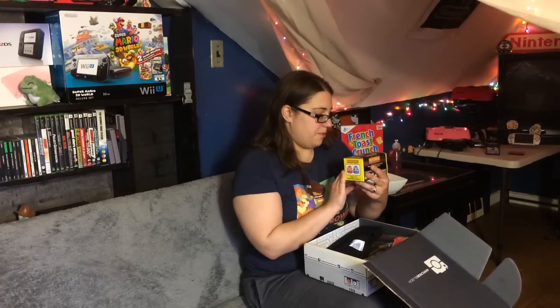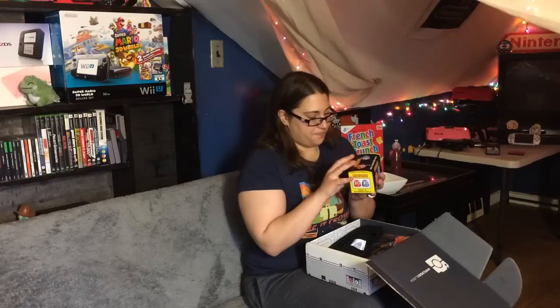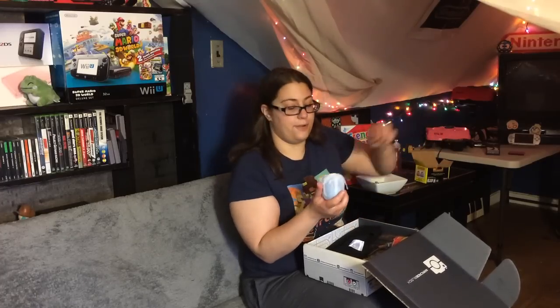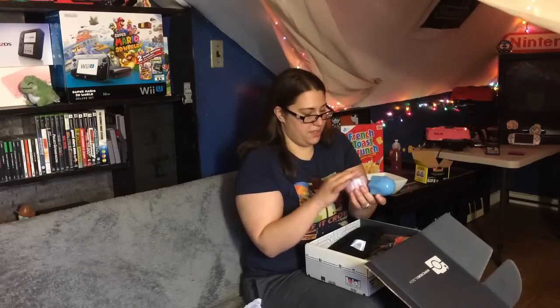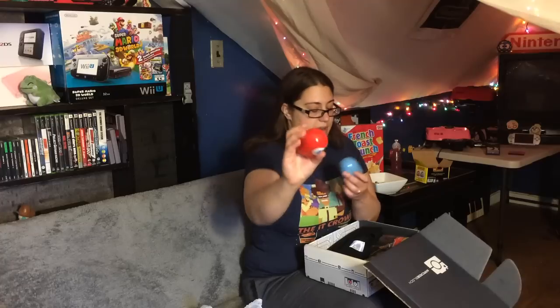Now first things first, you open it up to probably the cutest things ever — it is the Pac-Man Ghost Salt and Pepper Shakers. I love baking and cooking, so this is gonna go great. My husband doesn't know it yet, but my entire house is gonna be taken over in a video game theme, whether he likes it or not. These are really nice quality — feels like porcelain. On the top there's a P for pepper, and on this one there is an S for salt. These are adorable and they're going in my kitchen right away.